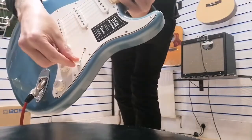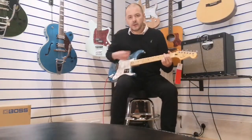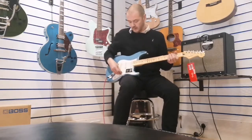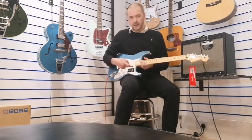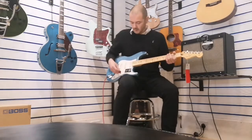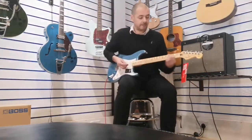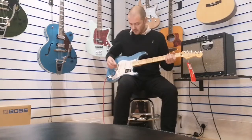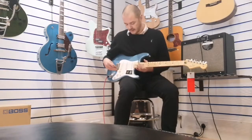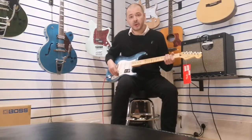The pickup selector is on the neck position, so let's play a few chords. That's the neck. The next one along is the neck and middle position. Just that one little movement and you can hear the difference in tone. Now just the middle pickup. You'll notice it getting brighter as I move along — next is the middle and bridge pickup, and then just the bridge on its own.